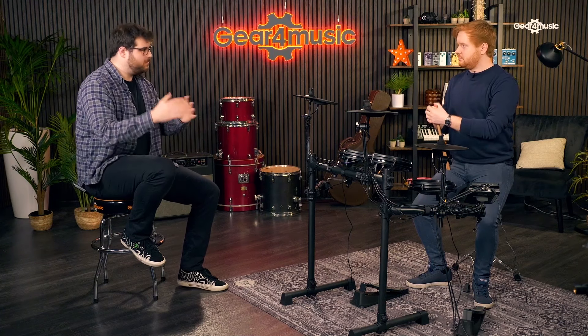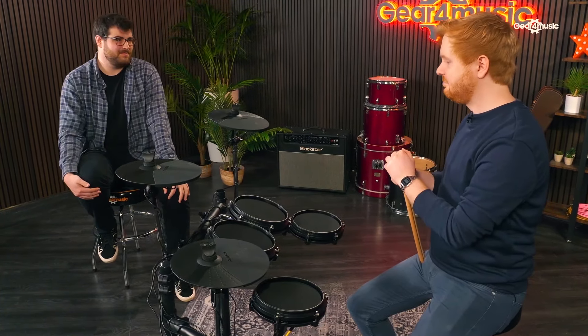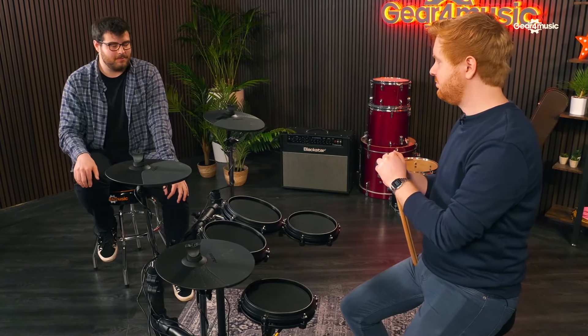All Alesis kits come with 63 Melodics lessons - it used to be 40, but it was so popular they added an extra 20. You've got a USB output on the back, connect that to your laptop, download Melodics, and you've got 63 lessons accessible at any time. You don't have to be constricted by a drum teacher's schedule. Melodics is ideal for anyone who's working. And they're not just beginner lessons - they go to quite a high level, so even an intermediate player will definitely benefit.